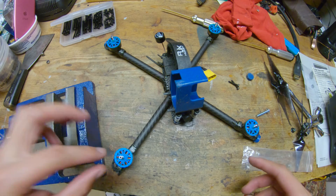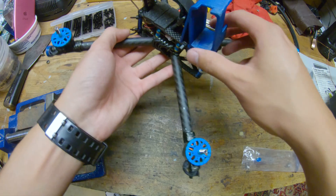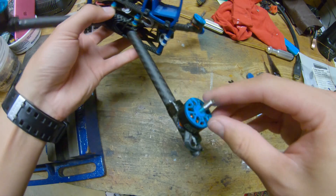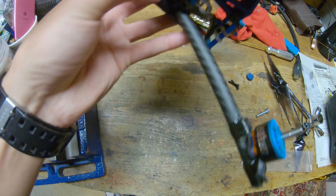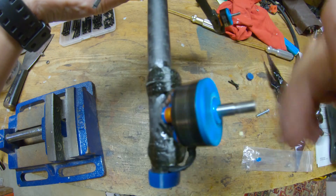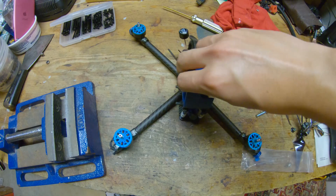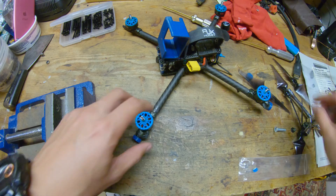So with that said, let's go ahead and see how to change the bearings on your motors. I've already done one of the motors — just listen to the difference between the sound of these motors. This is the new one. And then here's a bad one. So with that out of the way, let's go ahead and replace some bearings.